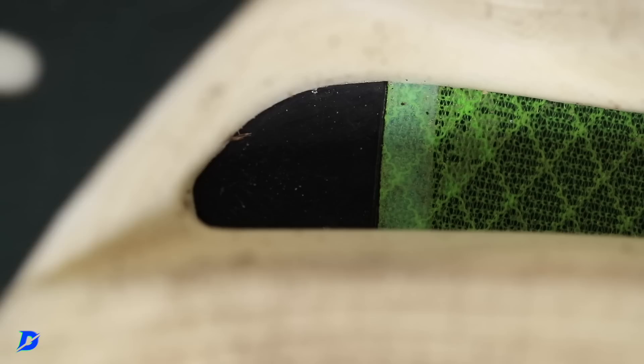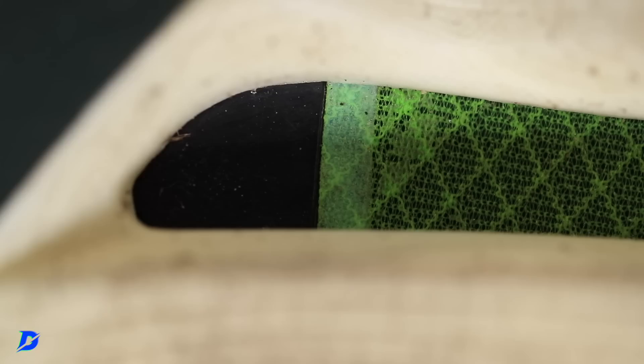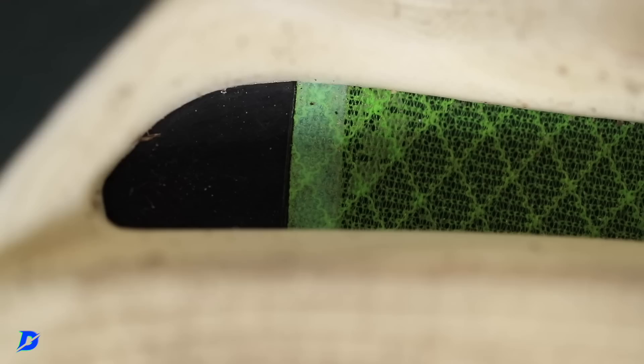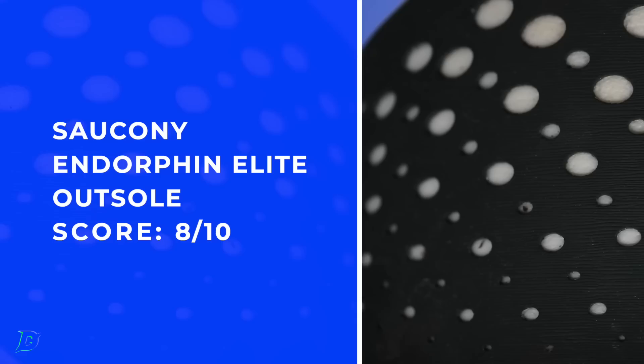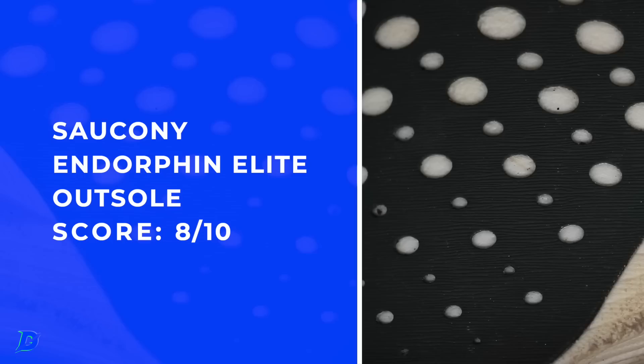Outsole — we're looking at XT900 rubber. They did enhance the decoupled groove on the bottom; I like that, good work there. Overall solid on the grip. I was running in some interesting conditions — it's wintertime in Colorado, not ideal for going incredibly fast, but we did grip well with that XT900. If you live somewhere with a lot of rain, I think it's going to grip well. It feels tacky to the touch.